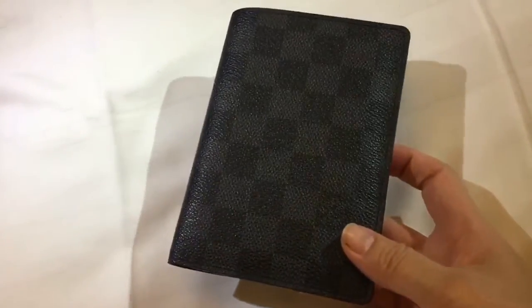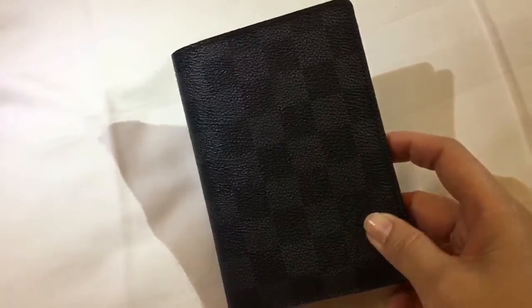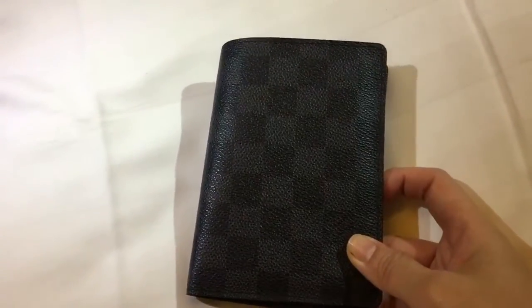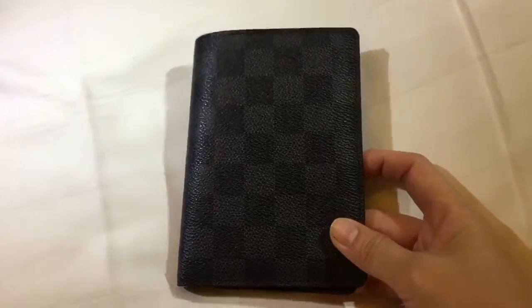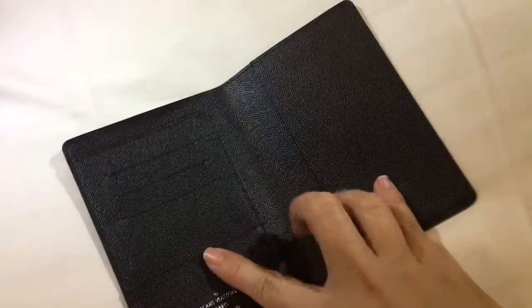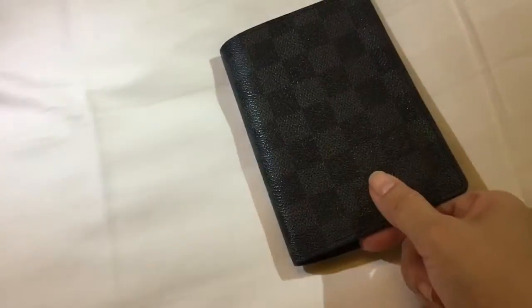Considering that this is actually a two-year-old passport holder, you can tell that the wear and tear is rather minimal. It's either because my husband has been careful with this holder, or the quality of this holder is really that great.